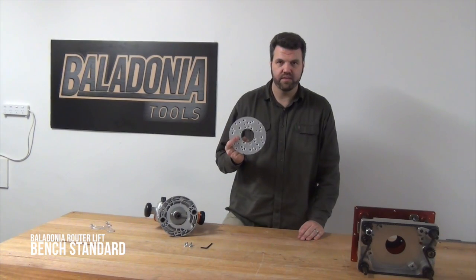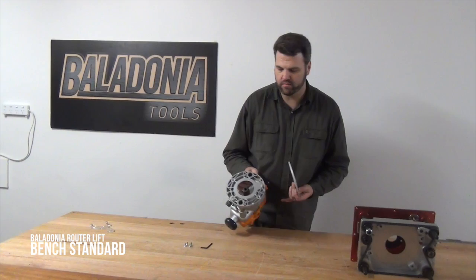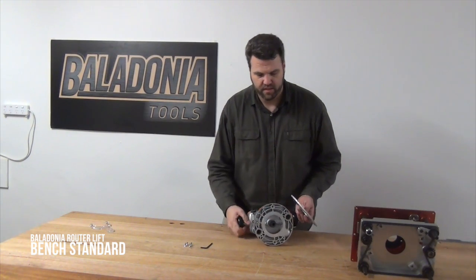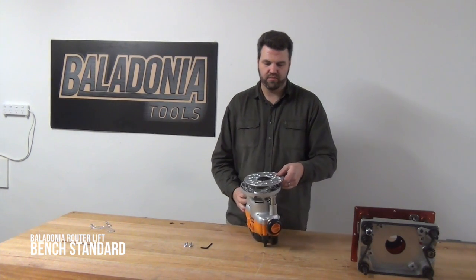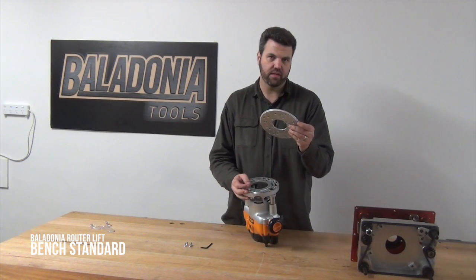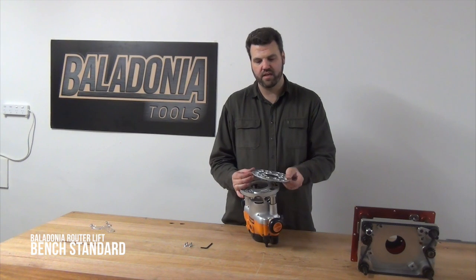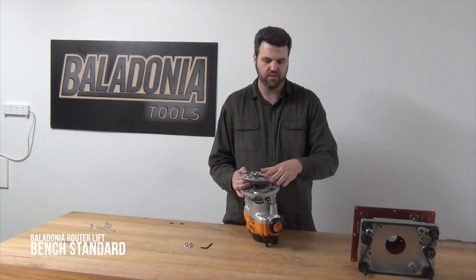This universal mounting plate has been designed for the Australian market, so it suits most of the current routers available on the market today. In this situation we're mounting this to the bottom of the Triton router. You'll notice that there's a small lip on the edge of the universal mounting plate.